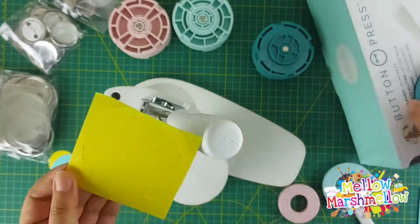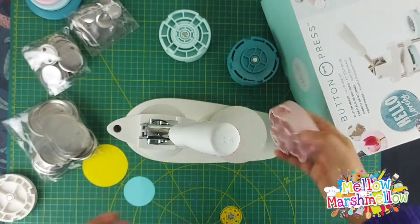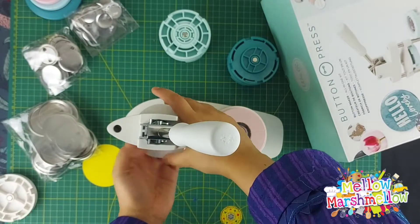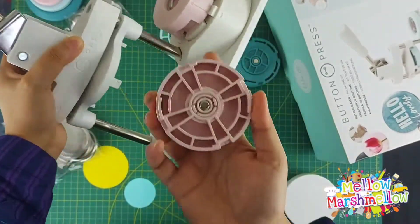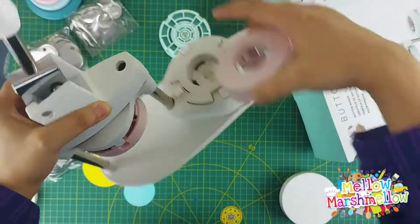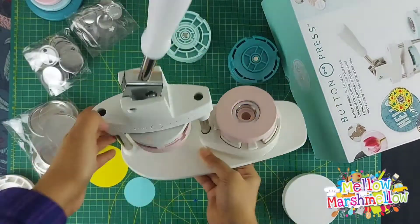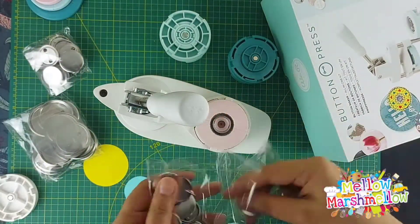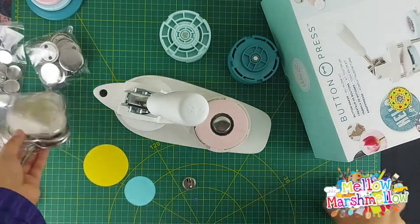Now we are going to insert our small press inserts. These are all magnetic, so they fit perfectly with the button press. Make sure you rotate both the top and base inserts to position A, aligning with the arrows on the housing, then place the button shell upright into the base insert.